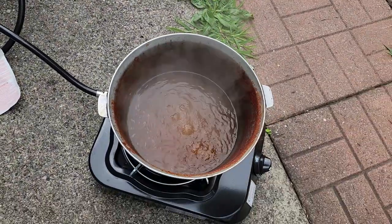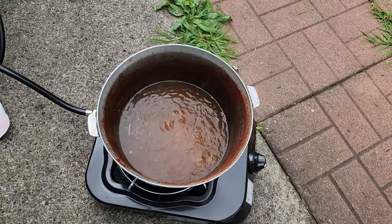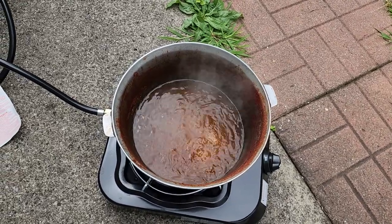I made this watermelon syrup kind of thing on it.